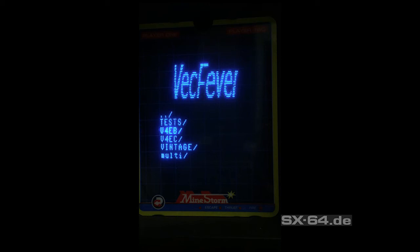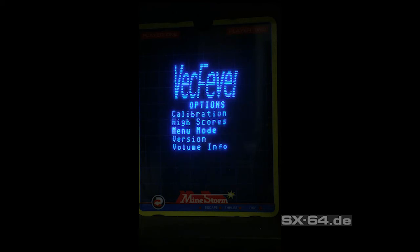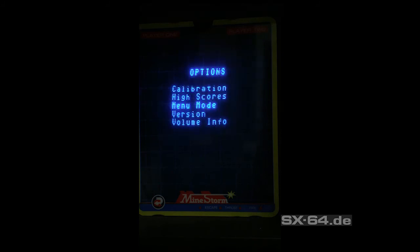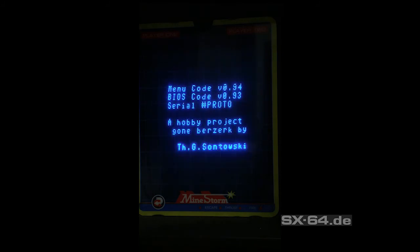The whole software of Vectrex Fever is also a binary file on the internal memory and can be easily updated. You don't need any programming device to make software updates — it's very easy and simple to use.